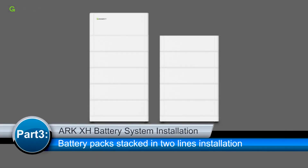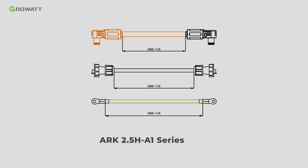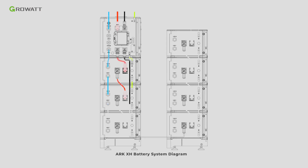Connect the bottom of the power module. If the installation site has a height limit, the customer could consider installing the ARC battery in two lines. An extra ARC 2.5H A1 series cable accessory is required. Follow the dynamic diagram to connect the ARC battery system.